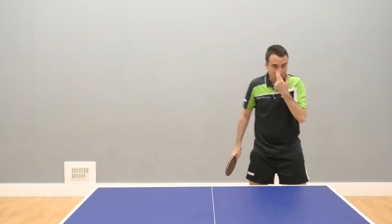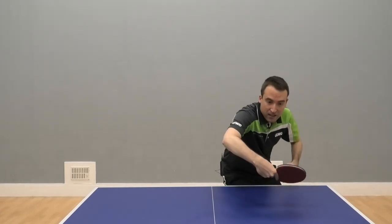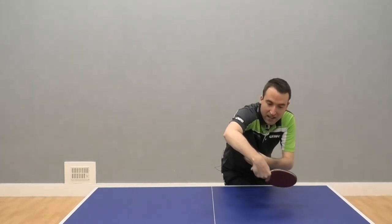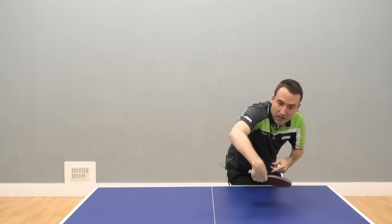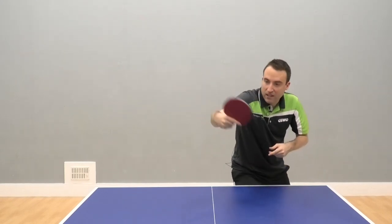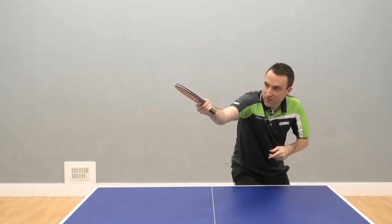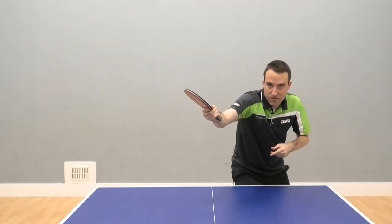So this is how it looks. You take your ready position, you jump in fast, you keep the elbow high, you put the racket low and you swing the wrist up, which takes the arm upwards. Then you leave the wrist out for a split second and you maximize the rotation of the ball.